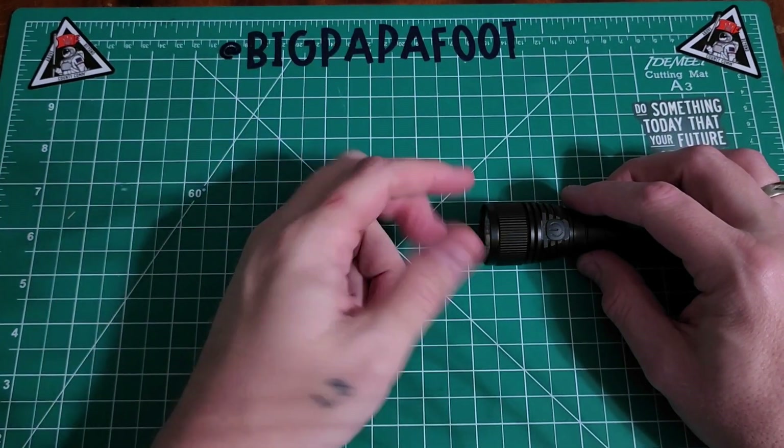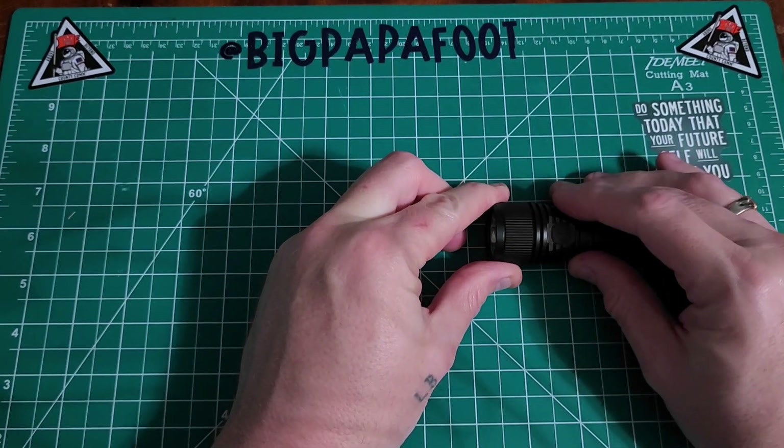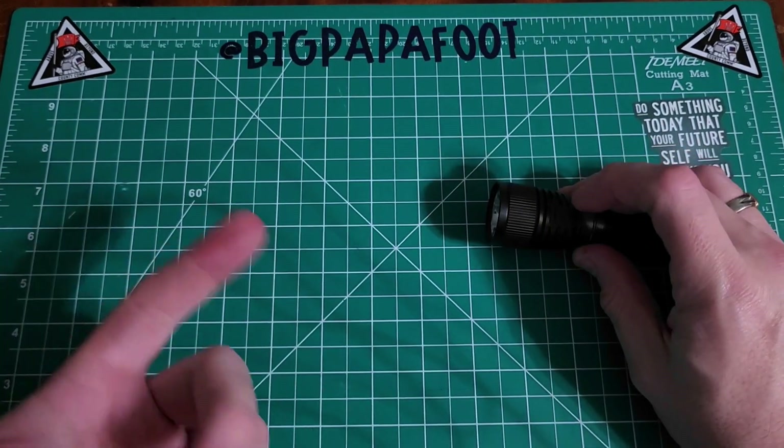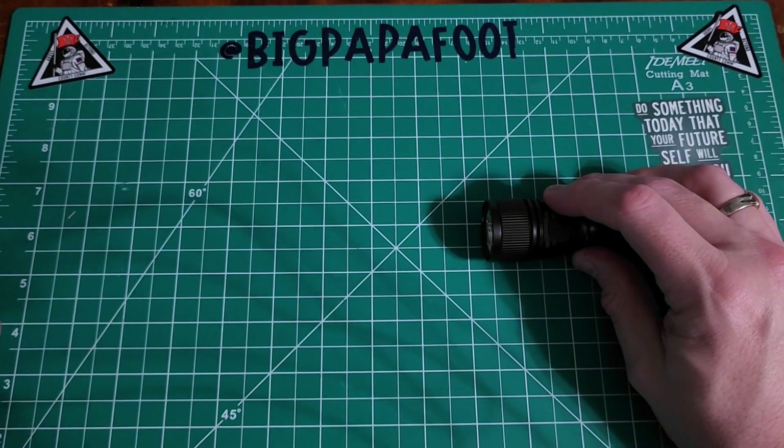It does have a lockout mode. If you tap the button four times, it will lock out and blink twice to let you know it's locked. Then when you press the button while it's locked, it will blink twice again to confirm the lockout.